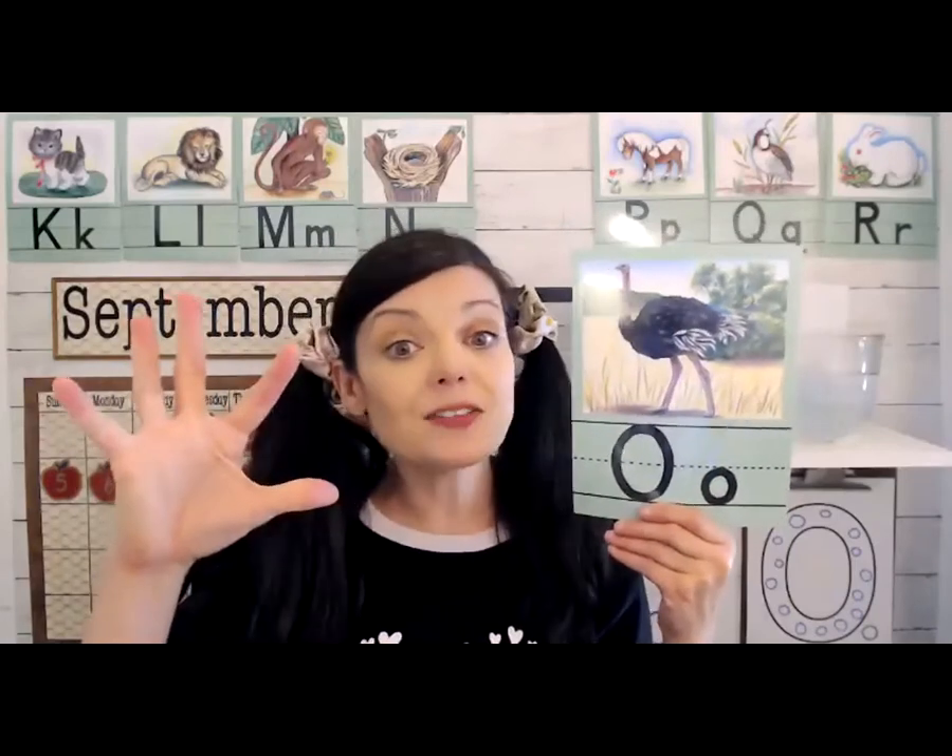Letter O is a special letter. In fact, there are five special letters. I'm going to teach a little song — it goes like this: A-E-I-O-U, A-E-I-O-U, A-E-I-O-U — these are the vowels! Did you hear me say the letter O? The letter O is a vowel — it's one of those special letters. We'll talk about those more later.